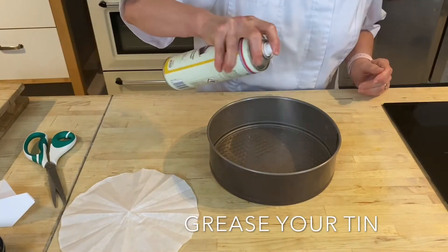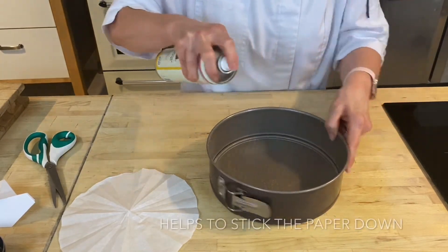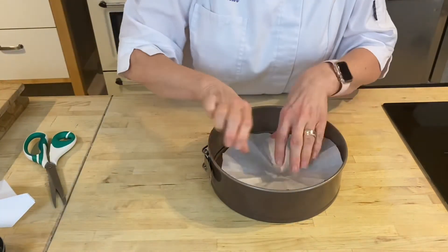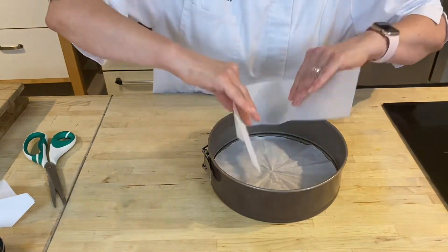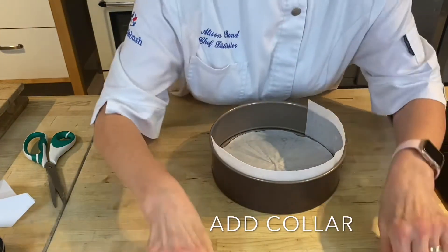Take that out for a second, give your tin a light spray of grease so that your paper sticks, then pop your paper in. Pop your side pieces in there as well, and the other one.